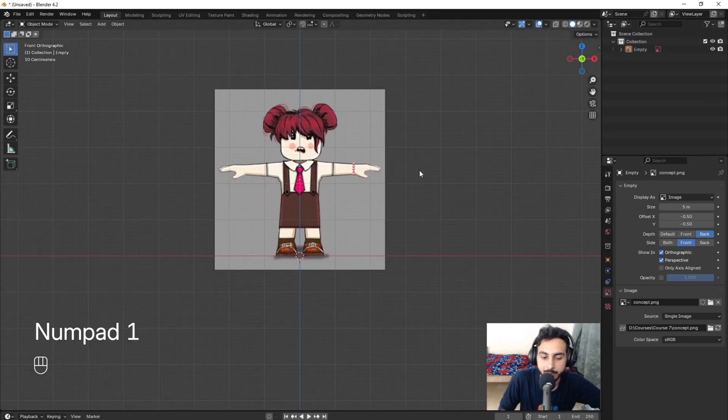Now we're going to create the clothes. I'll add a loop and another loop, then select the previous loop and scale it out. Ctrl+E to mark sharp, and this one also mark sharp — so we have a sharp edge showing the depth of the cloth. For this card I'll select it and P to separate as an object. We don't really need it now but we can use it later. Now I'll select this and A to extrude.